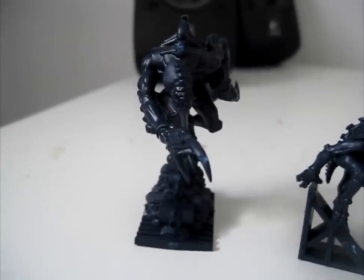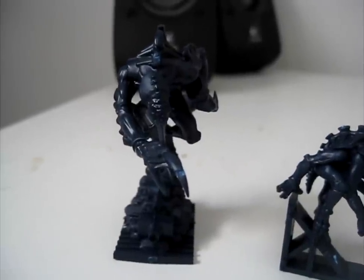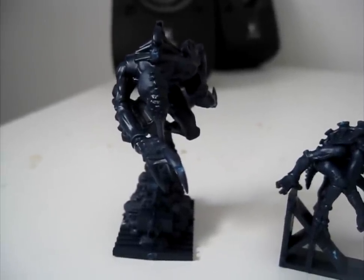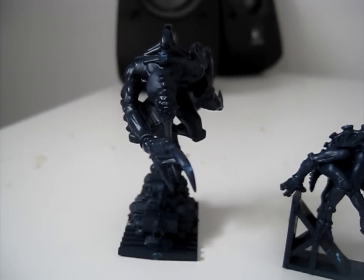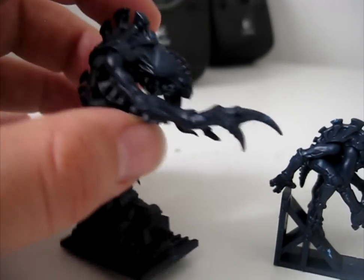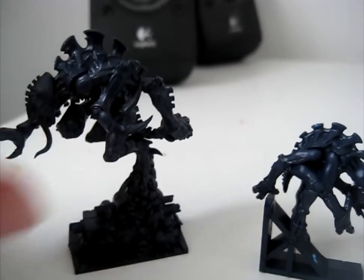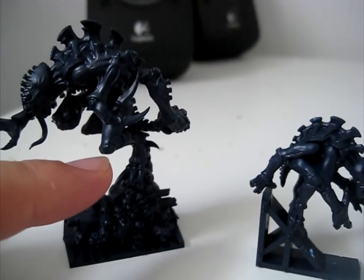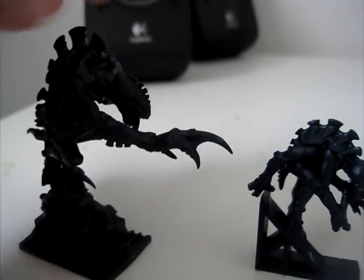Continuing the review for anyone who's interested — we have now assembled the Genestealers and the Terminators, but haven't begun painting yet. This is the Broodlord, and that is huge. A Space Marine Scout model comes up to about there — really, really big model. Really looks awesome, really intimidating.